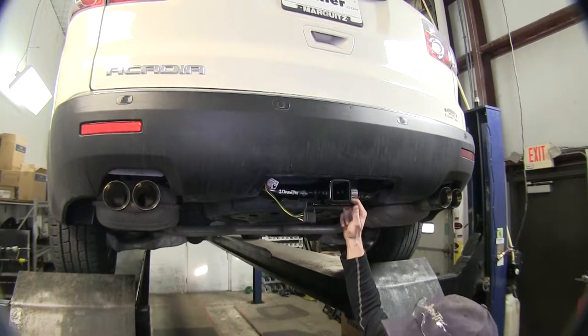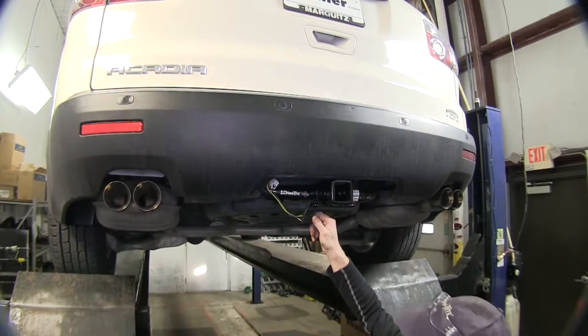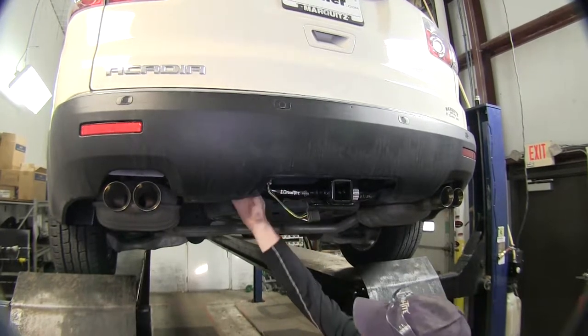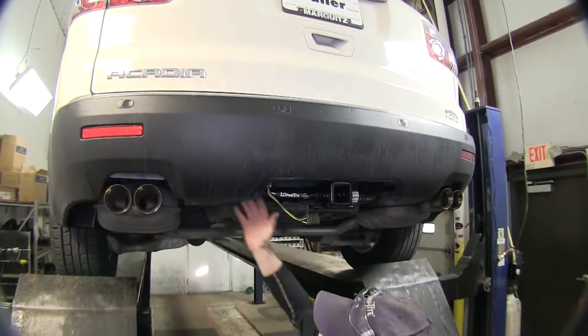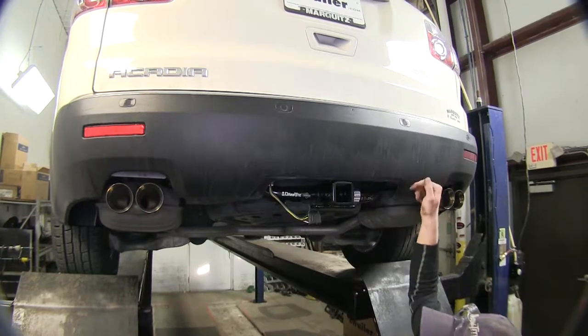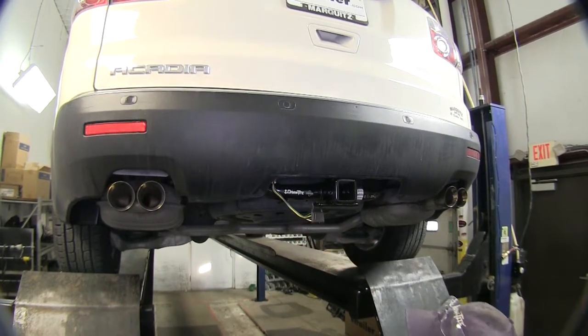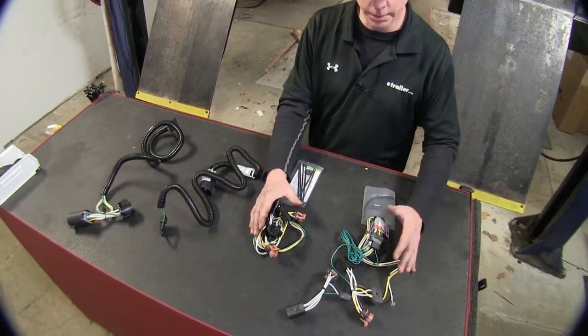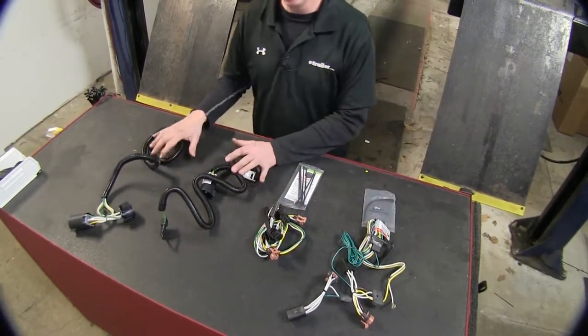Our Acadia here doesn't have the factory wire harness on it, so we'll use one that plugs in at the tail light. We've got plenty of wire harness right here — they have more tied up behind the bumper, but it's very easy to run behind the tail lights and down to the hitch on both sides. Chances are, with your vehicle, you're probably going to use one that plugs in behind the tail lights as opposed to the OEM setup.